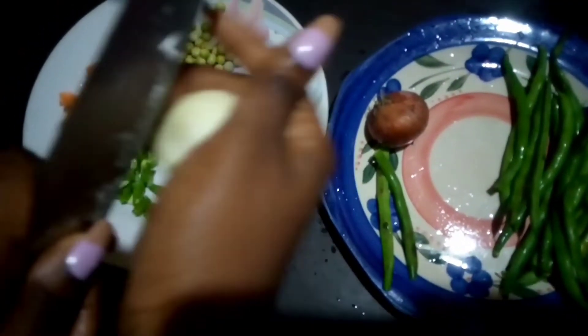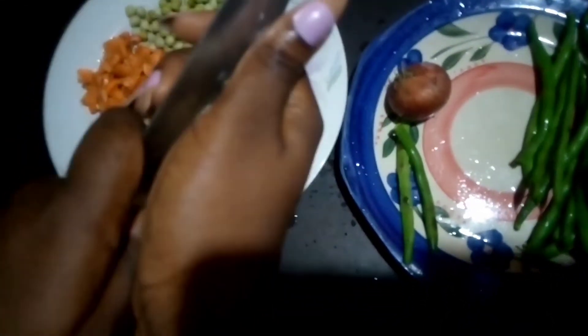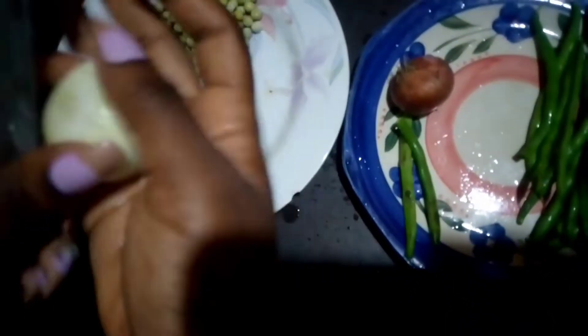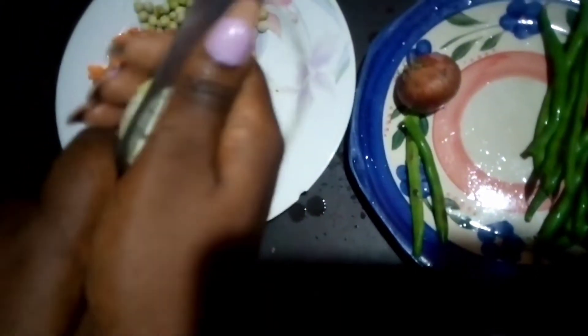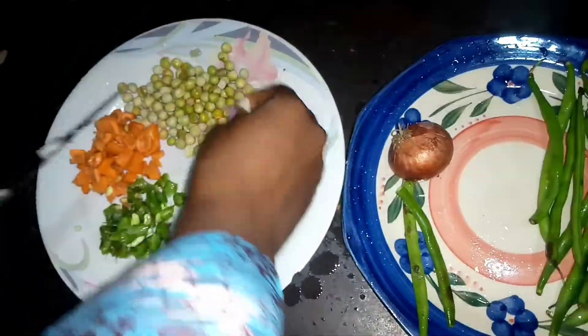Hey guys, welcome to my channel! My name is Eti Tolualope and welcome to my first voiceover. In this video I'll be showing you guys how to prepare a very simple, quick and easy dish — this is actually one of my favorite foods in the whole wide world.